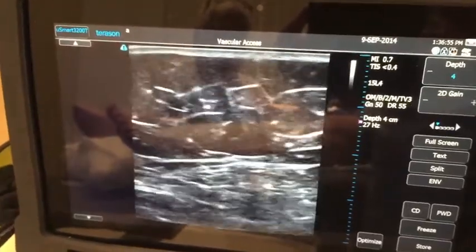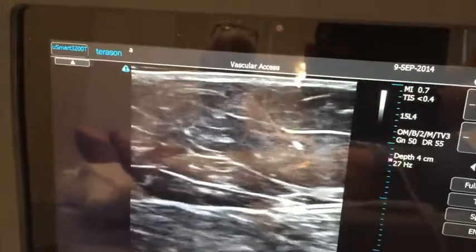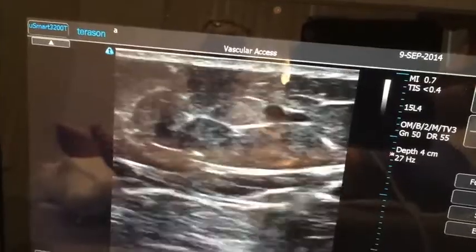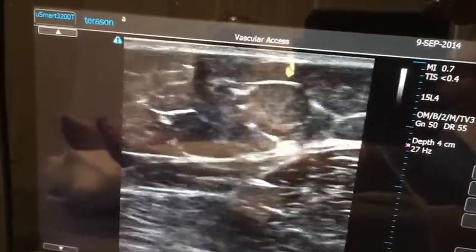Now, this is a vessel that's feeding a lot of these complexes. It comes from that — it's a little perforator coming way down here. It gets larger up here. It comes up and gives rise to multiple branches that travel up to the complex.